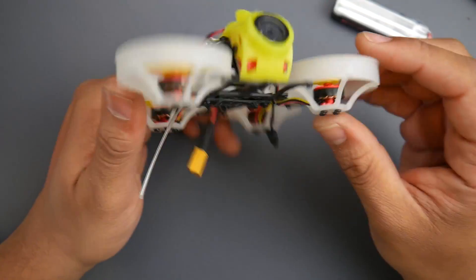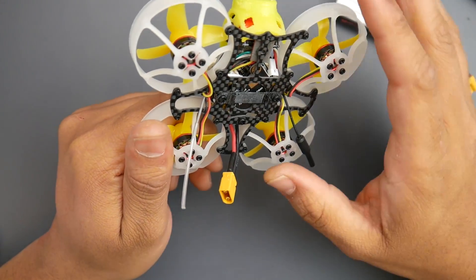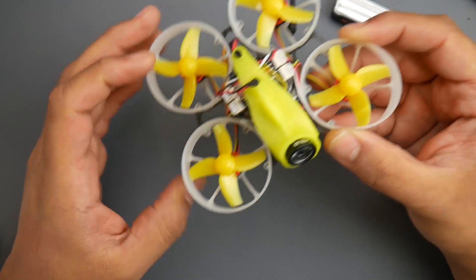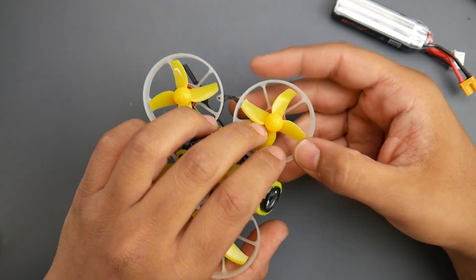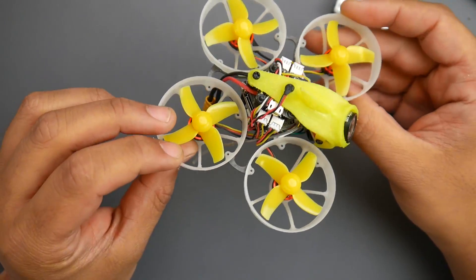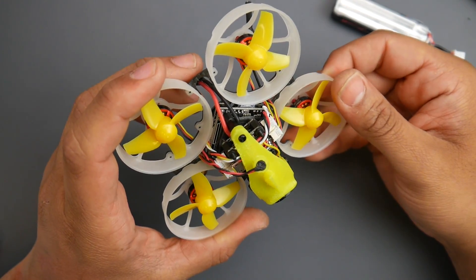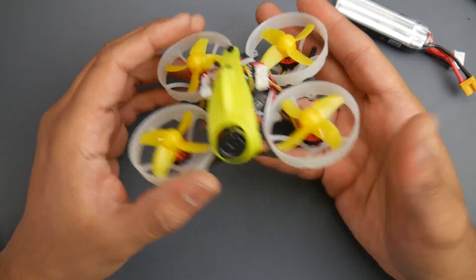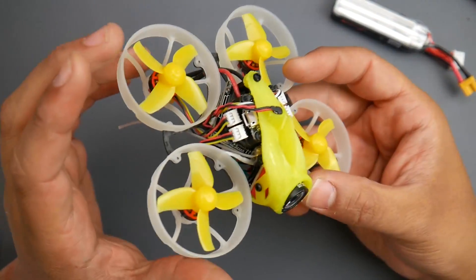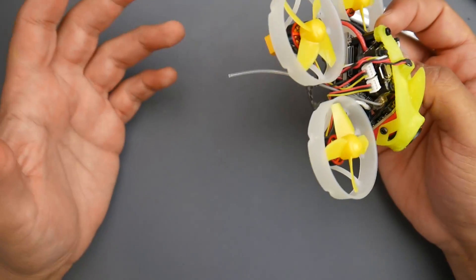The overall frame looks pretty solid — it's a mixture of carbon fiber and plastic. The plastic has a lot of flex to it, and I've already damaged one of the props. These props possibly aren't the most efficient for this setup, and I'm not sure if these are ducted prop guards or just prop guards. I do have testing on the way — I'll be testing these motors and props on the channel, because there isn't much information online and I want to figure out what's good.